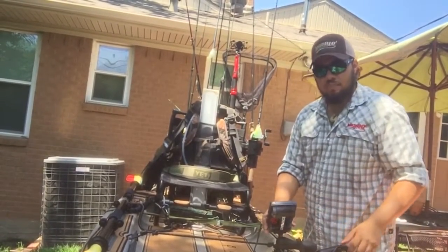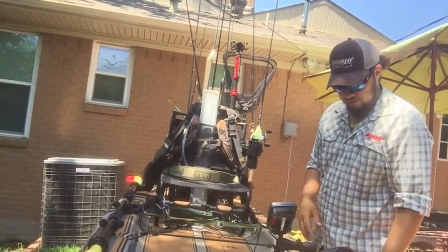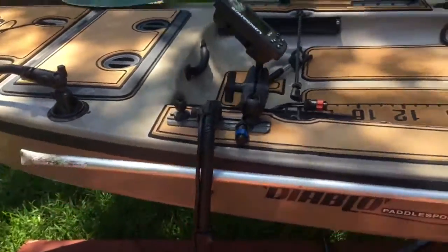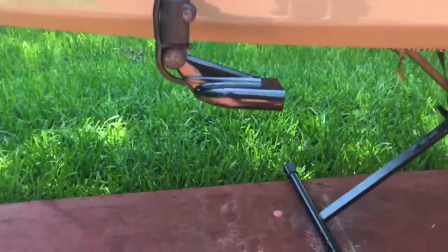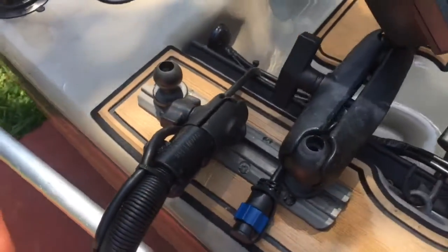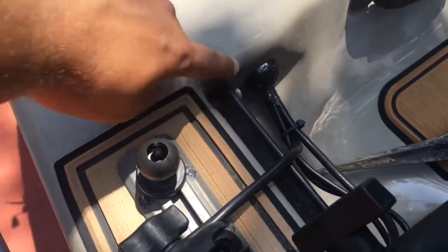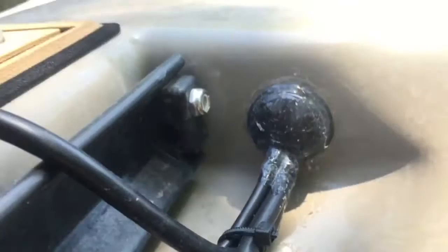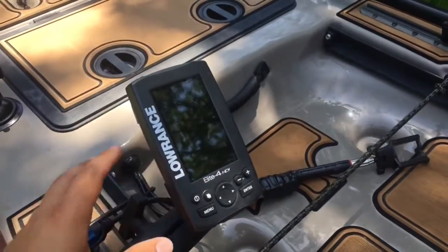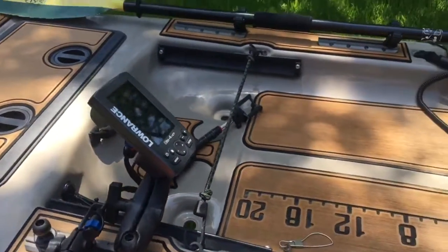I've got my fish finder set up with a RAM arm and a transducer over the side. That way when I'm not using it I can swing it up inside the boat and it's not in the way at all. I took a RAM transducer arm and cut it short to meet flush with the bottom of the boat. The cords run up the side of the arm and through the hull via a Hobie through-hole kit, sealed with marine goop, and run straight into the back of my fish finder. When not in use, I simply remove the Lowrance fish finder and fold up the transducer arm inside the boat.